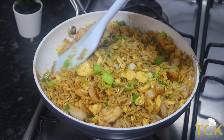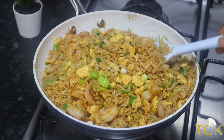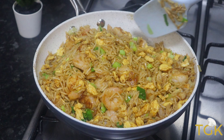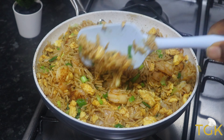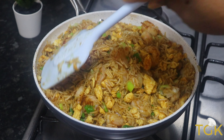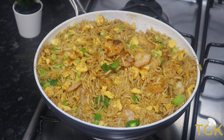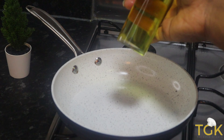We are going to be making egg fried rice today and I hope you will sit around to enjoy this delicious meal. Hello everyone, welcome back to my channel and you are watching the Girlies Kitchen. Let's go ahead to prepare this delicious food.